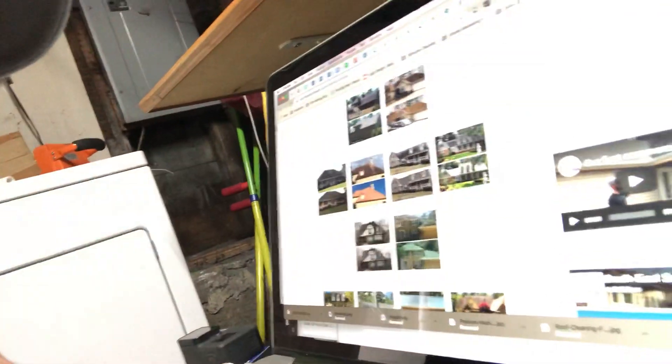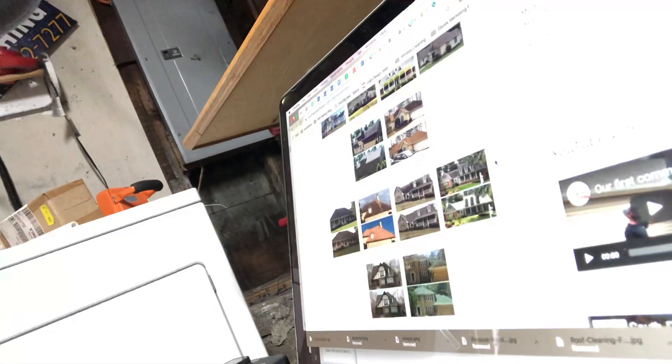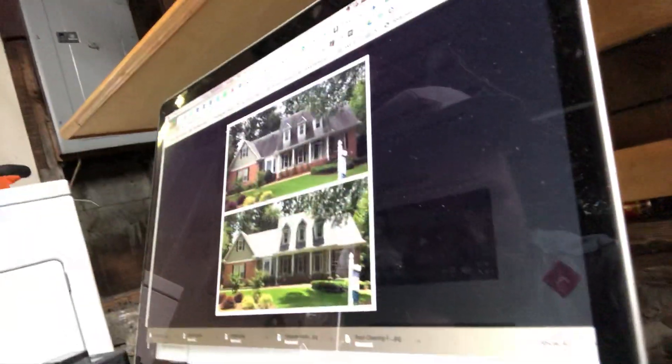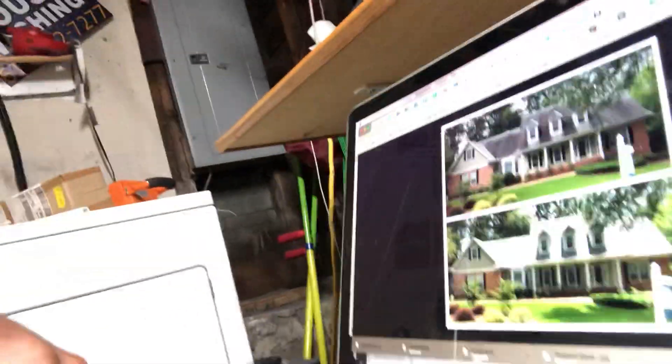This site right here is a good little site I just found. They got some good free-for-the-pickings photos. You can just pick which one you want and click on it. See, that's a good one right there — look at all that algae he got off. He did a good job on that, probably $150 for that job right there.